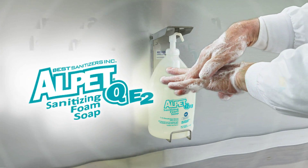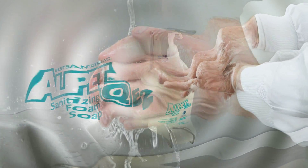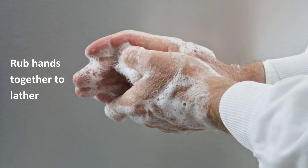Now that you have a quality hand soap and wash stations placed in the appropriate locations, you'll need to adopt the following hand washing guidelines recommended by the CDC. Thoroughly wet the hands, take an adequate amount of soap, and rub hands together to lather.